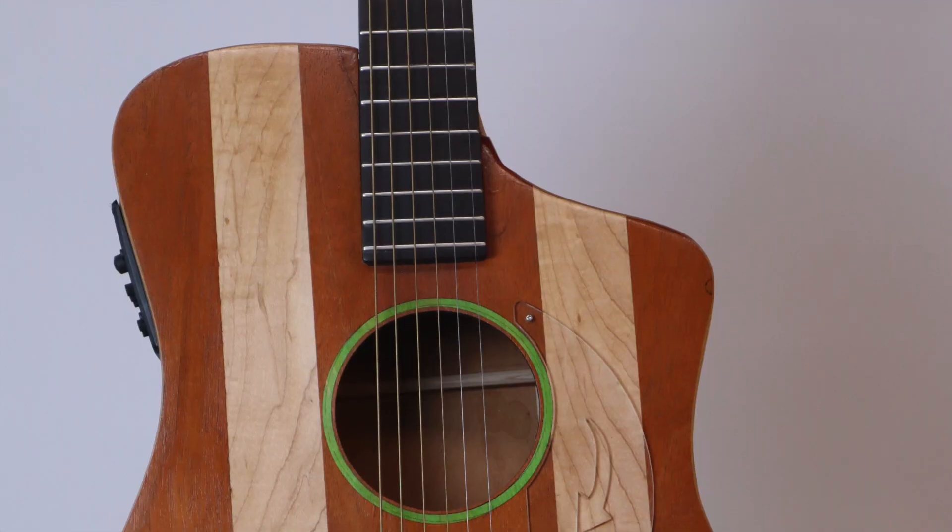This Z guitar, Z No. 7, is a little bit of a weird one to come out of my shop because it's actually made from real wood, not reclaimed closet doors.